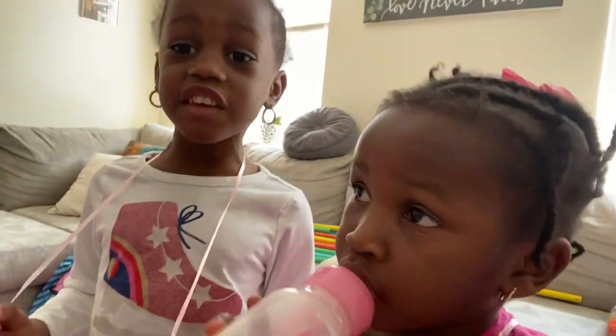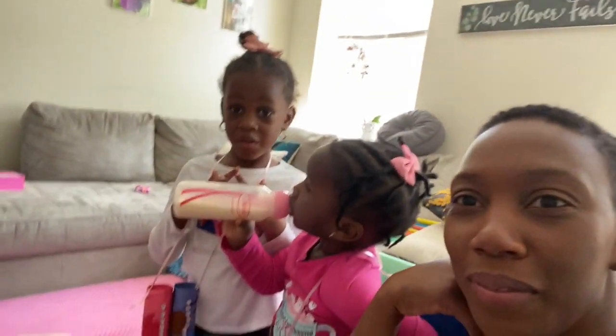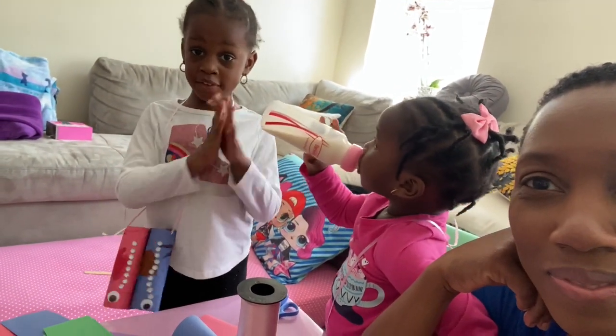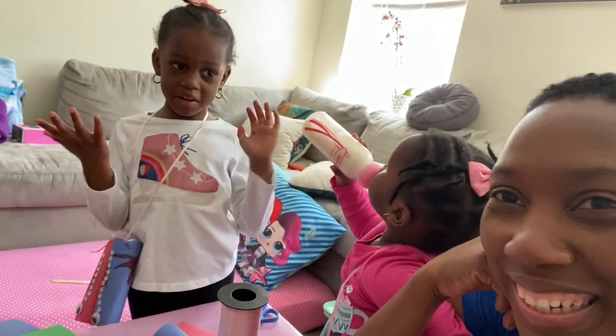And if you want to see our rock collection, you can see it in my video. My sister's going to be there and me and my mom of course.